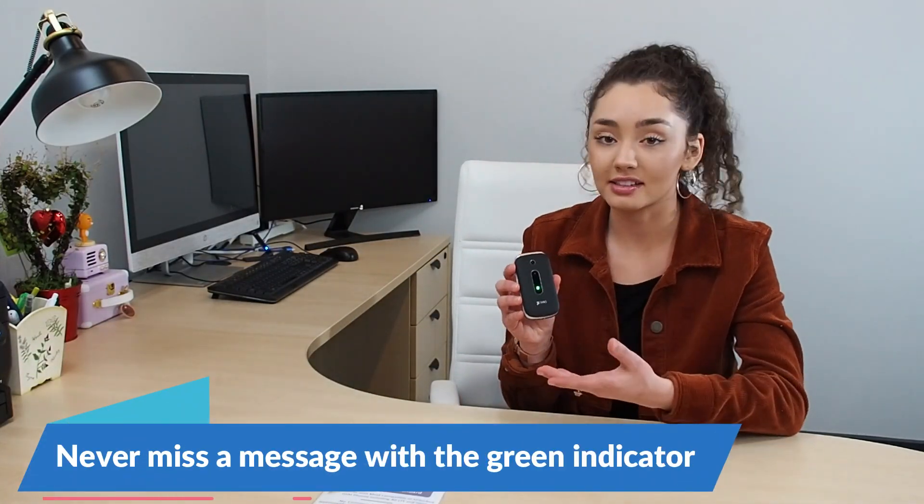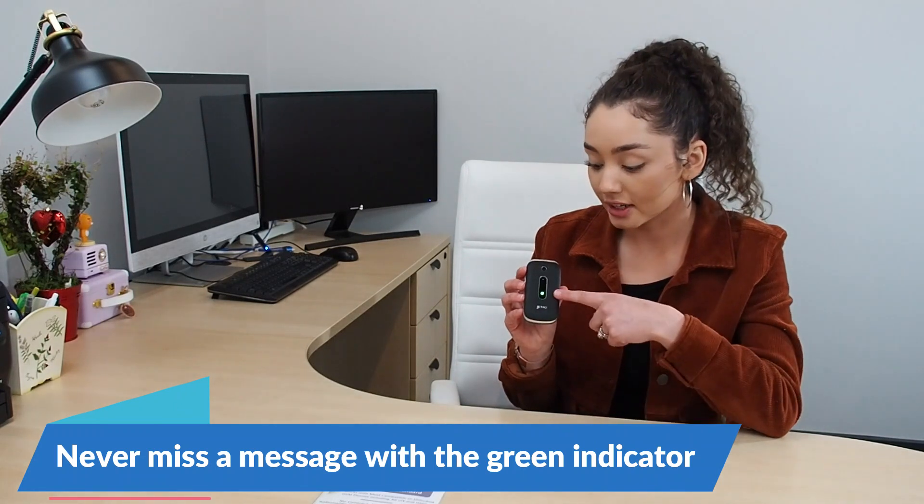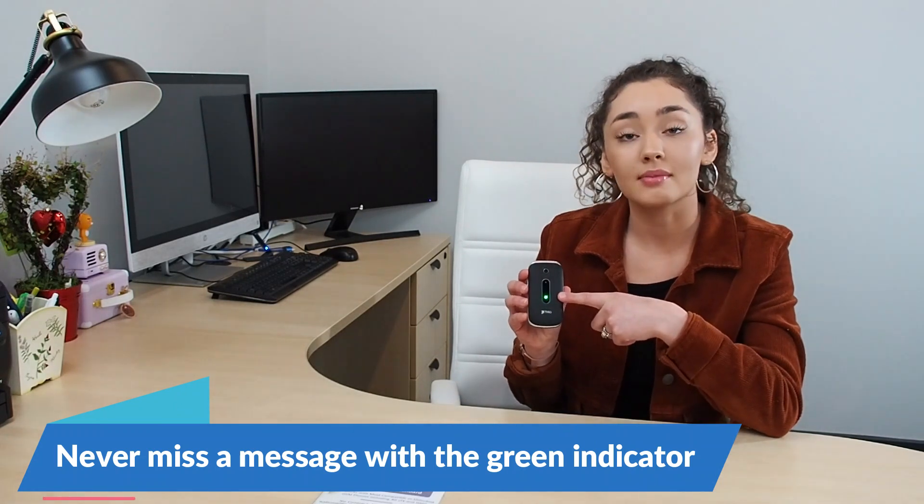I'm going to quickly tell you some great things about the front face of this product. The green light will tell you there's an unread message to be opened, and the red light — which isn't showing yet — will show when your phone is charging.